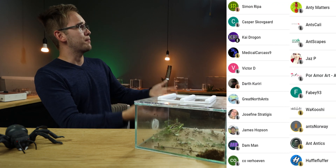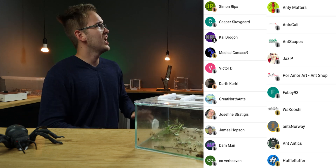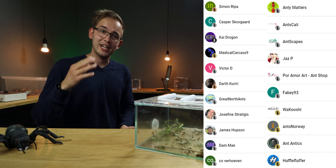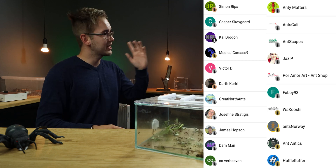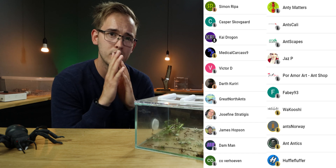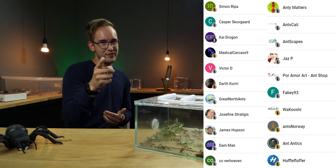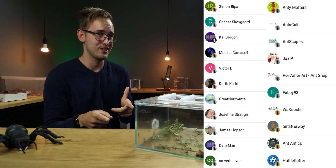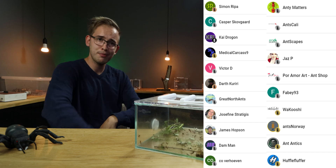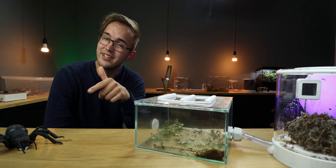And with that being said, that has been it for this video. A big thank you to all of the members, but a special thank you to the 7 Holofur family members: Medical Carcase, Number 9, Ants Norway, Ryan from the YouTube channel Antscapes, Simon, Victor and Kai, and finally our newest Holofur family member Kasper, who upgraded from a Holofur helper. Do you have leaf cutters? Do you have Acromyrmex octospinosus? Would you like them? Or are you more of a Mexicana person? Let me know in the comments down below. Don't forget to like, subscribe, become a member today if you like, and I will see you all in another video.